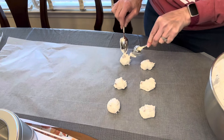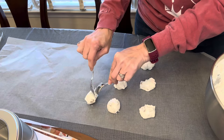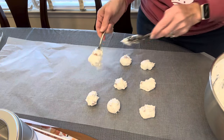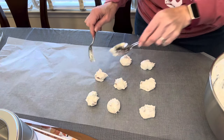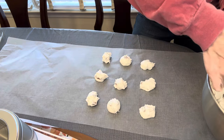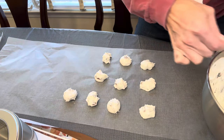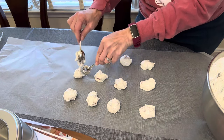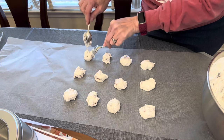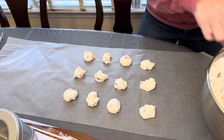One of the tricks if your divinity does not want to set up — mine doesn't like to set up if it's raining outside. The moisture level in the air just does not whip enough air into the warm sugar candy mixture, so make sure you do it on a dry day. You have to beat this in the mixer for anywhere from 5 to 20 minutes to get it to really set up. If it's not setting up and your mixer is still working, go ahead and add a half tablespoon of powdered sugar. Let it rest for about 15 minutes and then try to mix it again, adding a half tablespoon of powdered sugar at a time until it starts to set up.